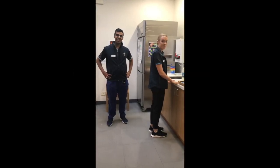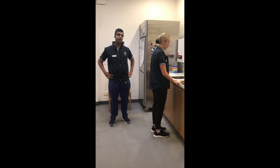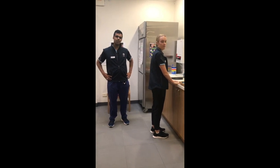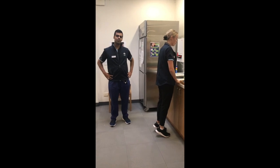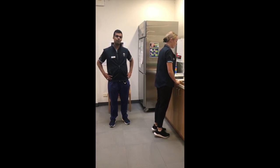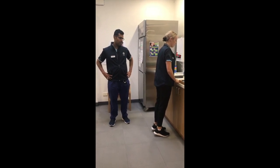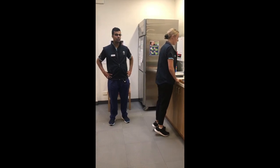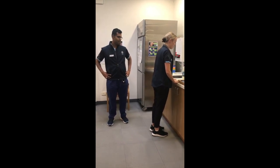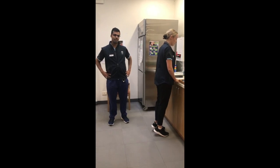The first exercise is the standing calf raise, which Jess is going to demonstrate. The most important thing is to have a supporting surface to hold on to, like the kitchen bench. Slowly raise the heel off the floor, coming onto the tips of your toes, and slowly come back down. The movement should be very slow and controlled, getting as high onto the tip of your toes as you can. Make sure the legs are doing the work — don't push off with your hands. Aim for two sets of 10 repetitions.